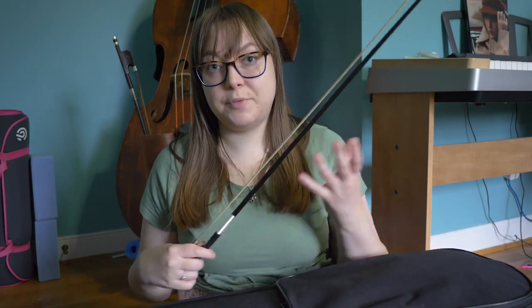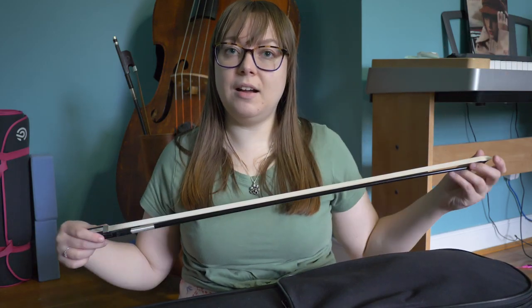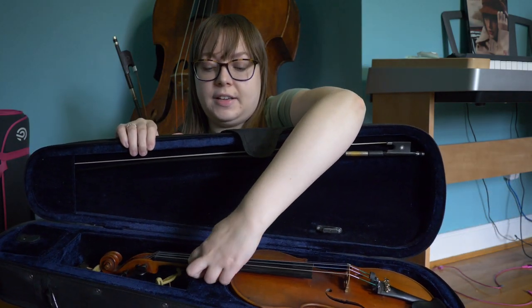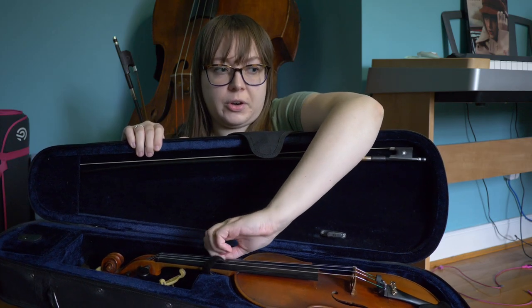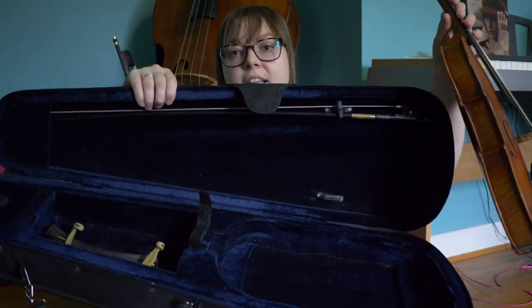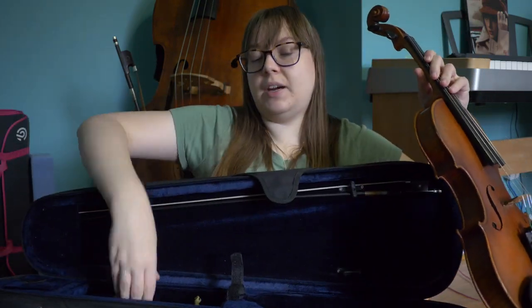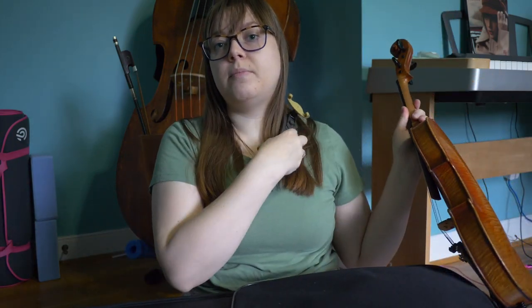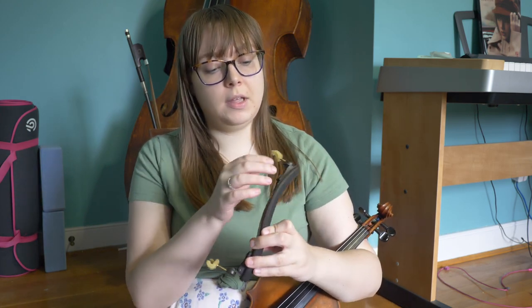That's enough rosin for me because I've been playing on this bow for a while. So let's talk about the violin itself. I'm going to move my cloth — it should be buckled in around the neck of the violin, usually just Velcro — so we can lift our violin out. In this little part where the neck sits is where I keep my shoulder rest. The shoulder rest goes on the back of the violin and it helps make it a little comfier to sit the violin against your body. I use a Kuhn shoulder rest for the violin and an Everest for the viola. Overall I prefer the Everest, but the Kuhn works pretty well for the violin.